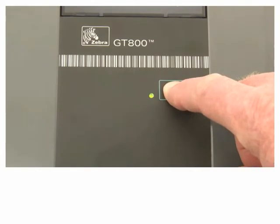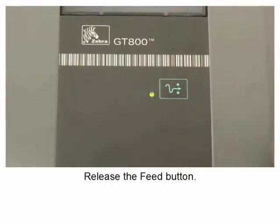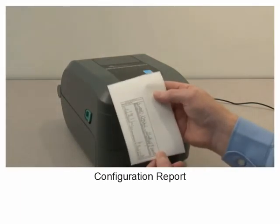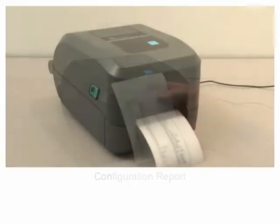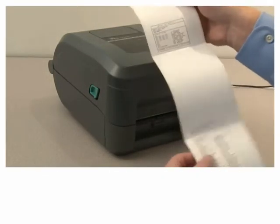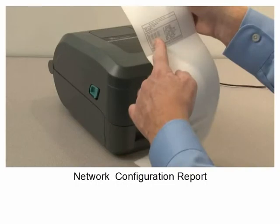Release the feed button once the status light flashes once. A configuration report will print. For printers with the ethernet option, a network configuration report will also print.